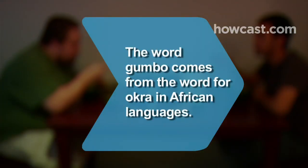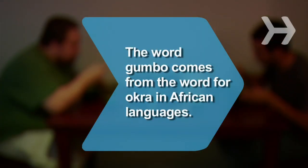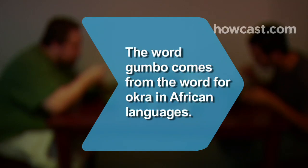Enjoy! Did you know the word gumbo comes from the word for okra in Central and Southern African languages.